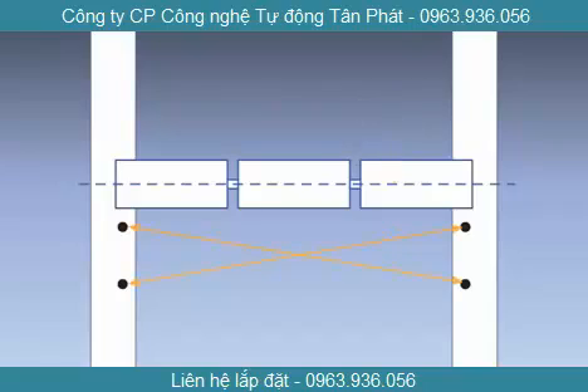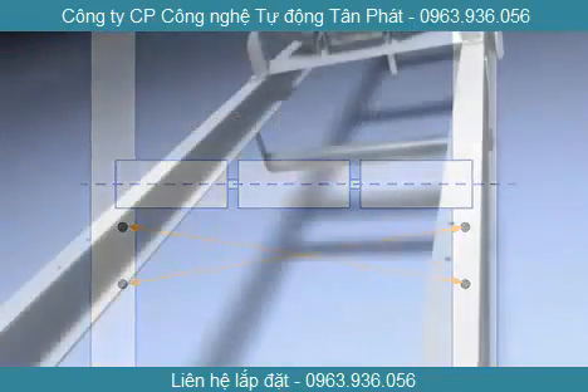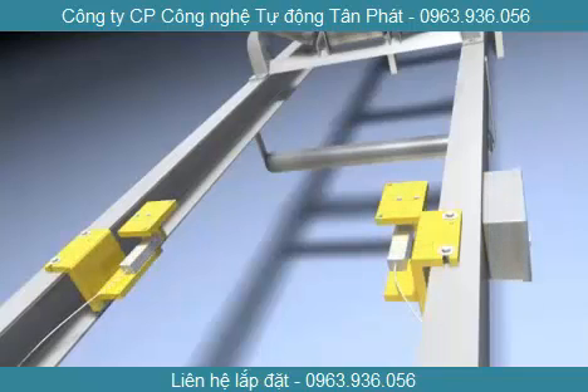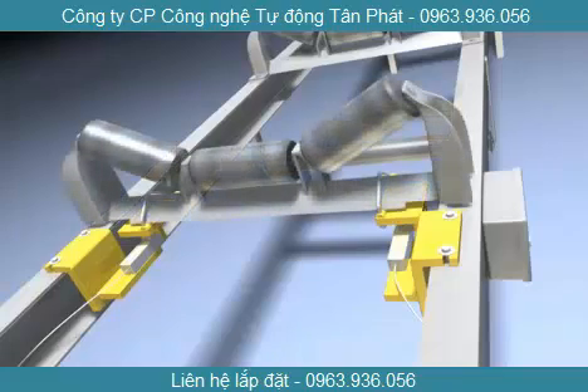It is important that the holes are square to one another. Test for squareness by measuring the diagonals between holes. If there is less than 1/8 of an inch difference between the diagonal lengths, the holes are sufficiently square. Now that the holes are in the proper place, use them to mount the belt scale units to the stringer, then finish this step by mounting the idler to the belt scale units.